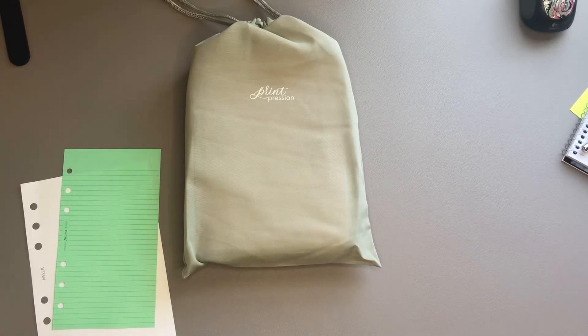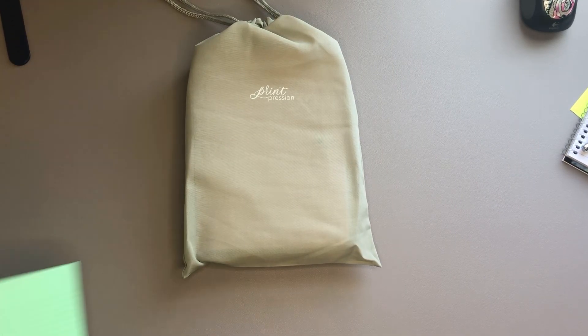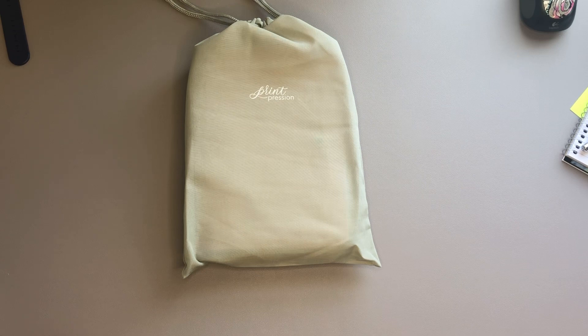Hello everyone and welcome back to my channel. Today we're going to be doing an unboxing of the Printpression Personal Rings Planner. We're going to open it up, compare the outside size to a Filofax Personal and my Carpe Diem Personal, look at how personal Filofax size inserts fit in here, and also how personal wide inserts fit in here. So we're going to go ahead and jump in.